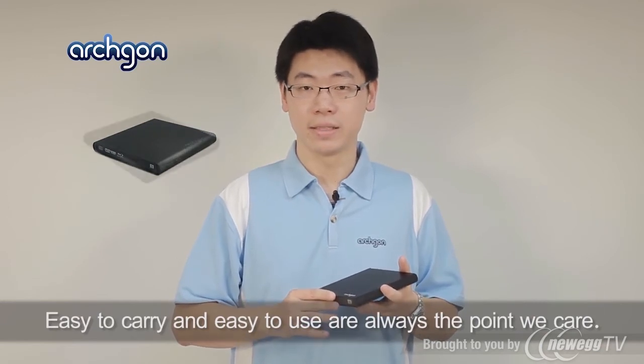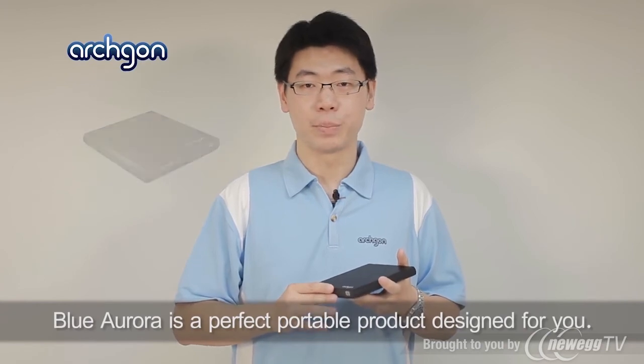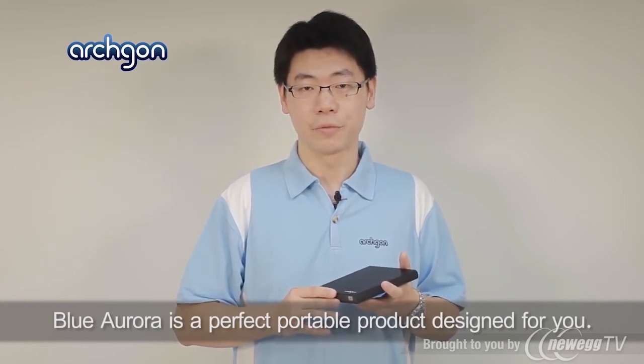Easy to carry and easy to use are always the point we care. Archgon Blu-Aurora is a perfect portable product designed for you.